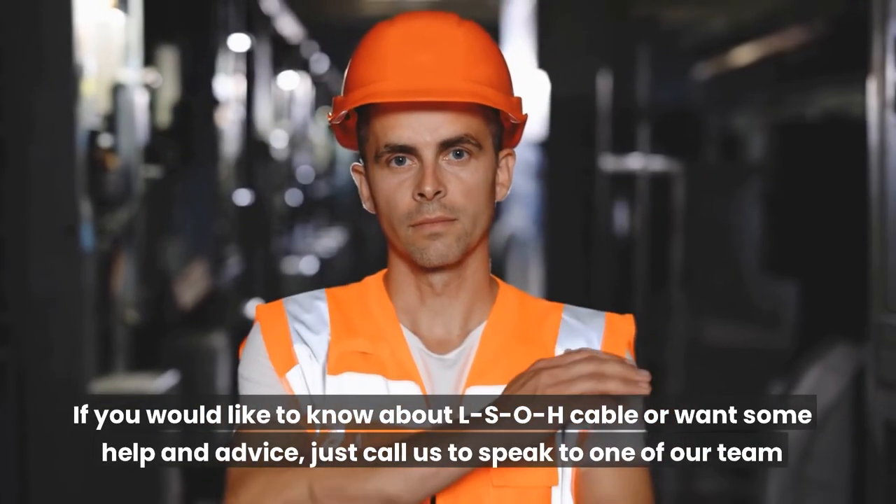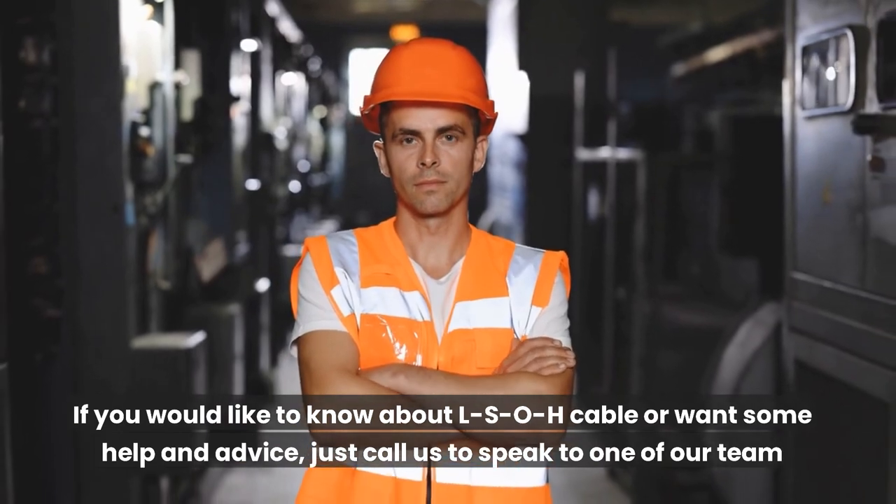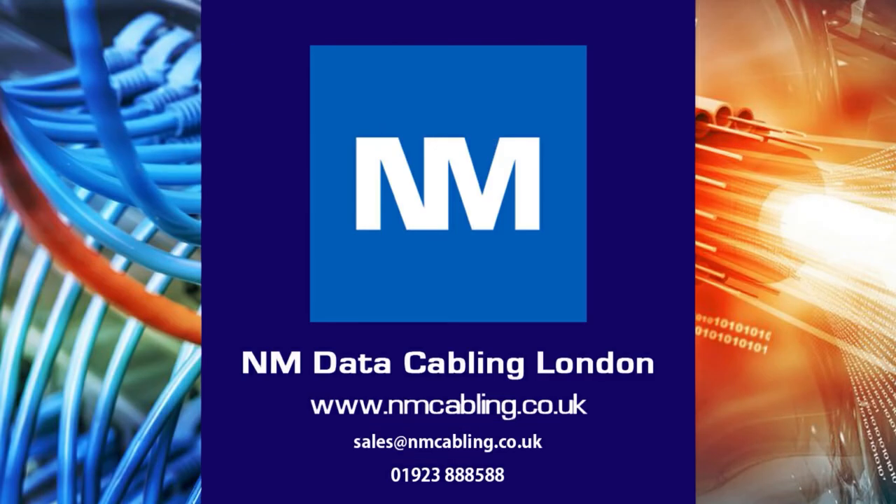If you would like to know about LSOH cable or want some help and advice, just call us to speak to one of our team. For further assistance or a free survey, please email or call on the details below, and click like and subscribe if you have enjoyed this video.